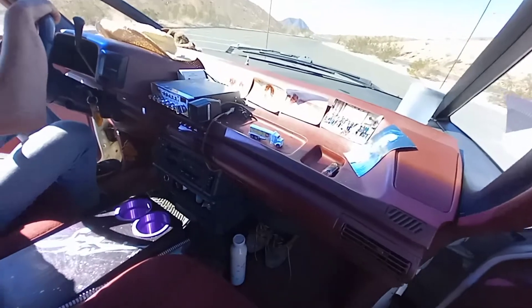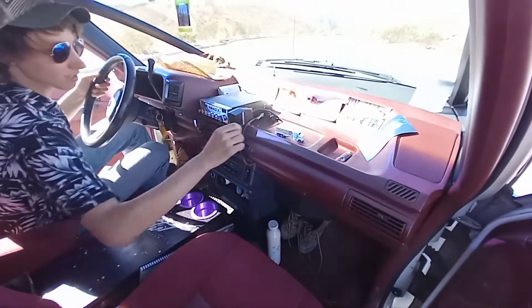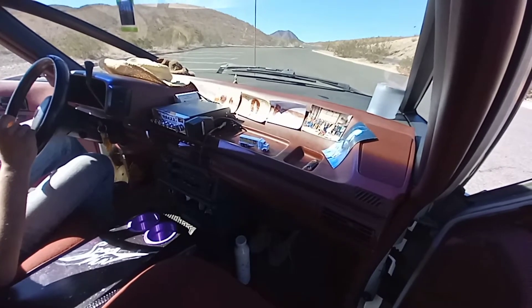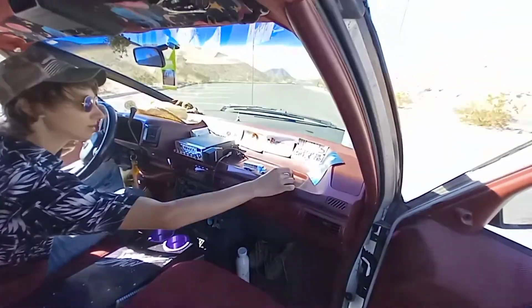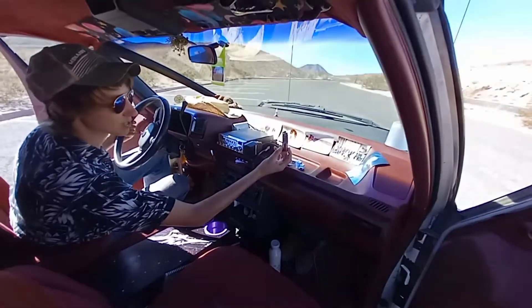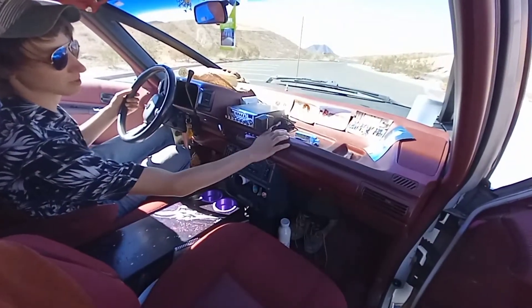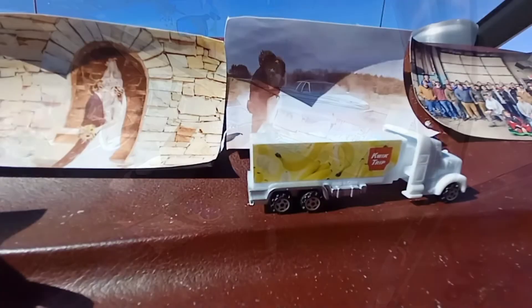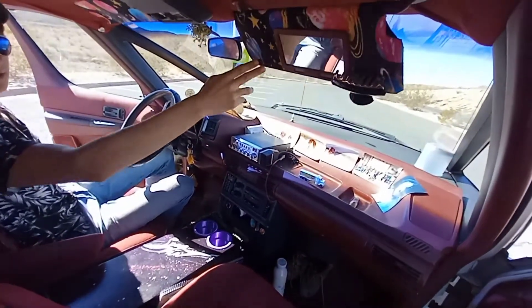Looking up on the dash, we've got some stuff to remind us of home — some pictures from our wedding, and over here are some of my good friends from the University of Platteville automotive enthusiast club. One of my good friends from that club, Connor, gave me this lighter — the space lighter — to go along with the space van, so we keep that up there.